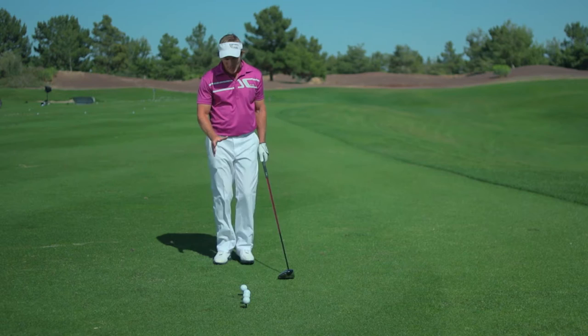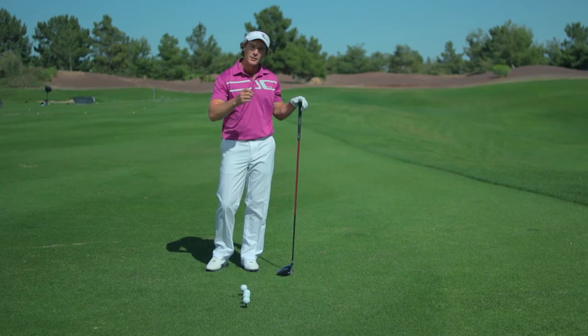So what I want you to do the next time you come out to the practice tee is set up a series of golf balls. What you're going to do is imagine yourself as being a car that has a series of gears — first gear, second gear, third gear, and fourth gear.